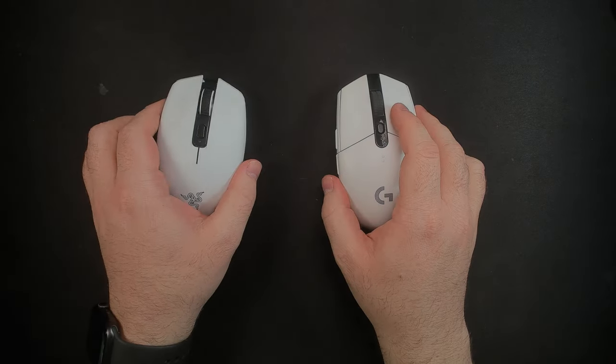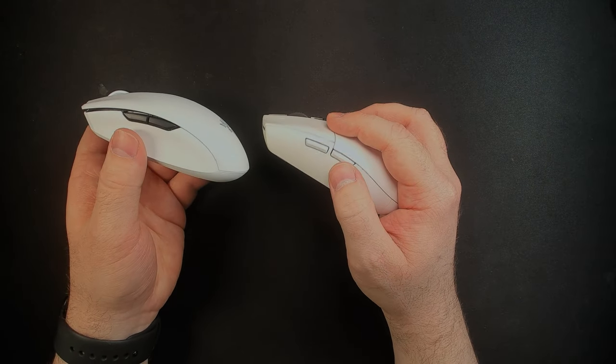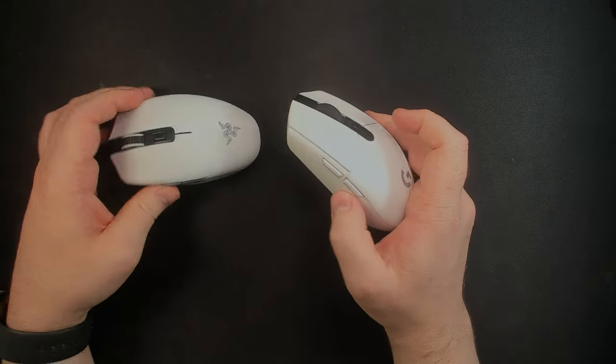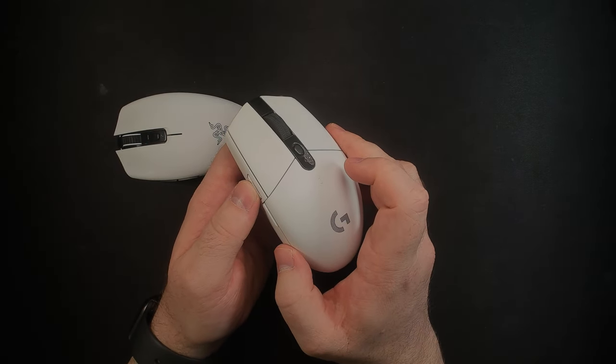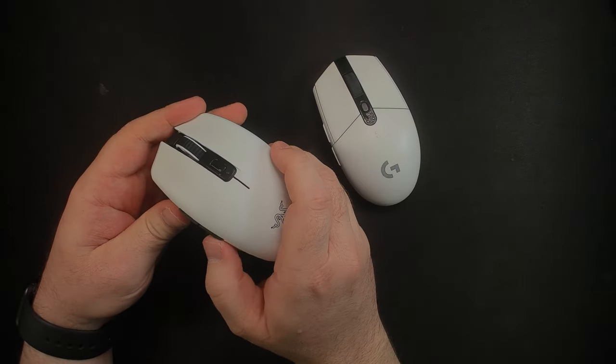Here's just a quick ad lib comparison for the side buttons. You can see they're about the same size, but these stick out more and they just feel a lot better to press, compared to these that have a lot of post travel and not as strong of a return force.